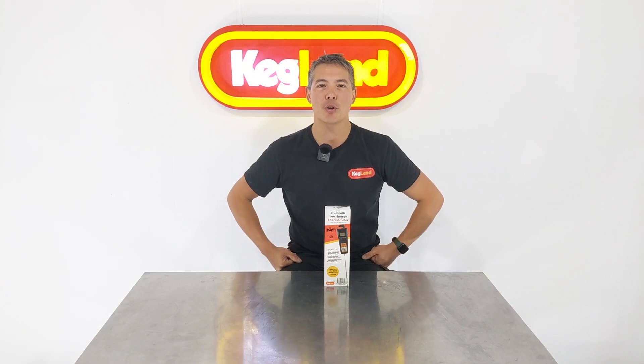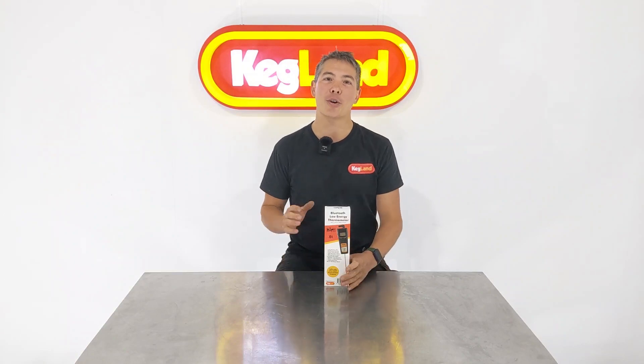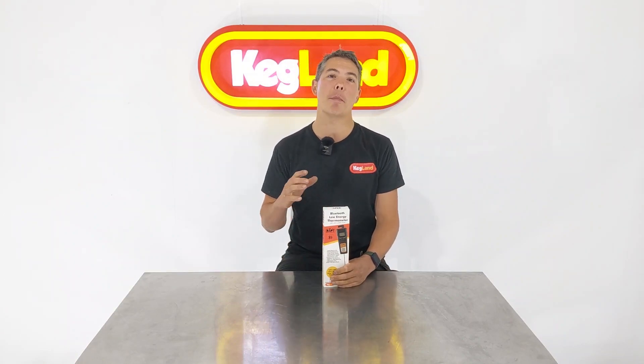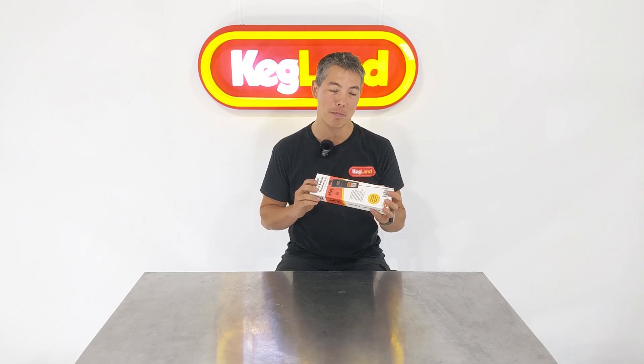Hey guys, Kev from Kegland. Today we're talking about a new wrapped Bluetooth thermometer. Some people are probably thinking, wait a second, that's not new — I've already seen that. And correct, you've seen our old model, but we've just brought out a new model which is better and improved. We've made some adjustments to the old model to further optimize the product and make it even better.